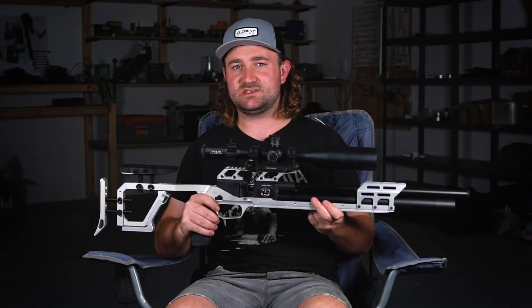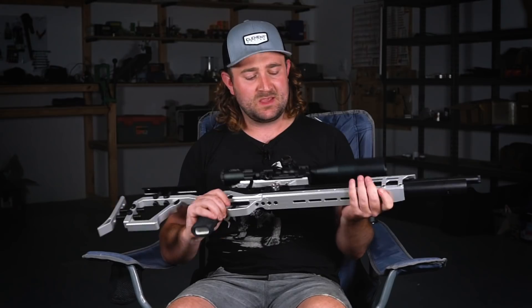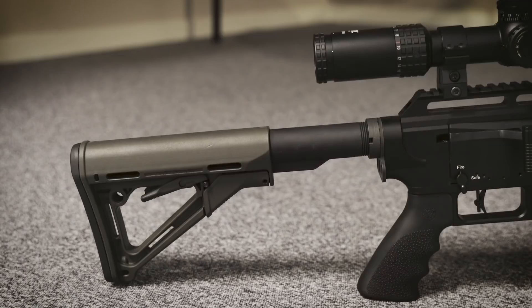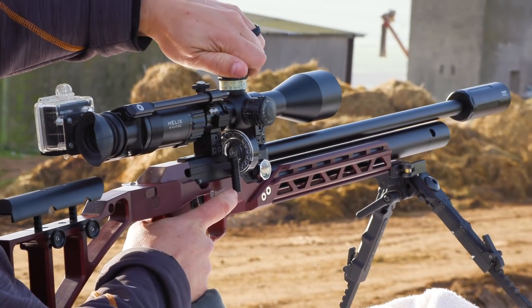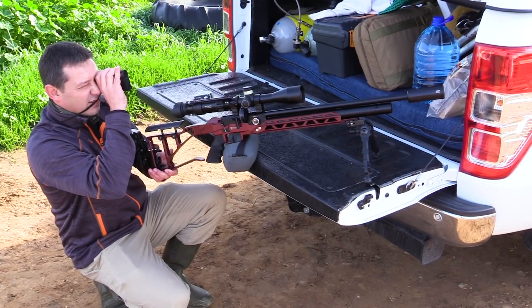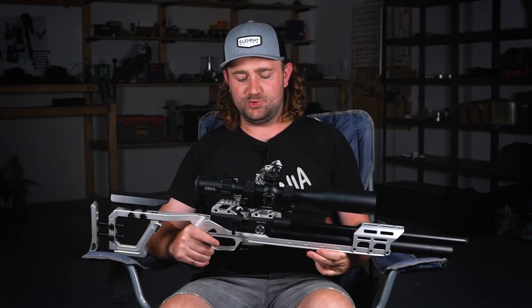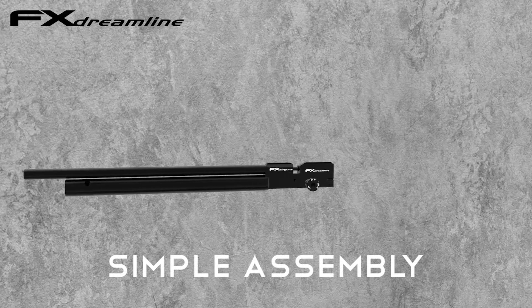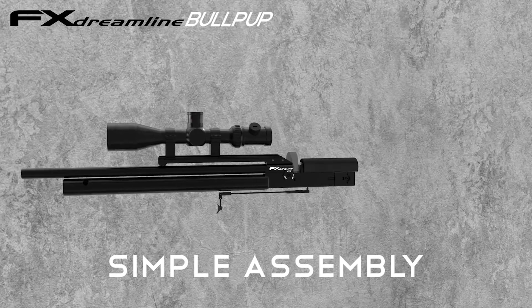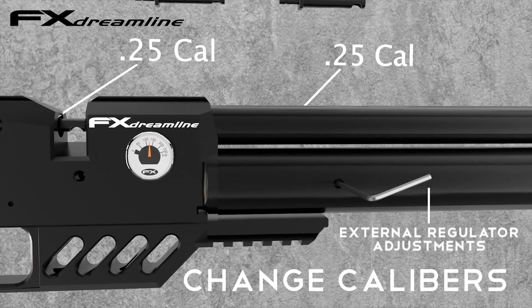Before we discuss stocks and chassis, let's talk about the rifle system inside the chassis. This is an FX Dreamline — one of FX's more entry-level PCPs, but what makes it great is that it's a very versatile and modular gun. Because of that, a lot of aftermarket stock and chassis manufacturers have jumped on board. You can switch from a sub-12 foot pound .177 to a hundred foot pound .30 caliber by switching a few parts without spending a massive amount of money.